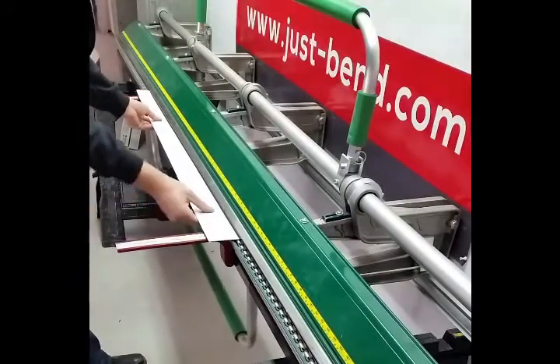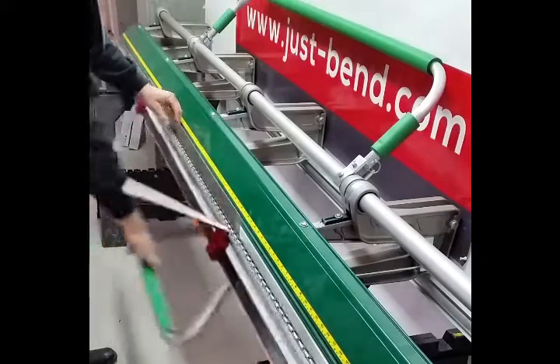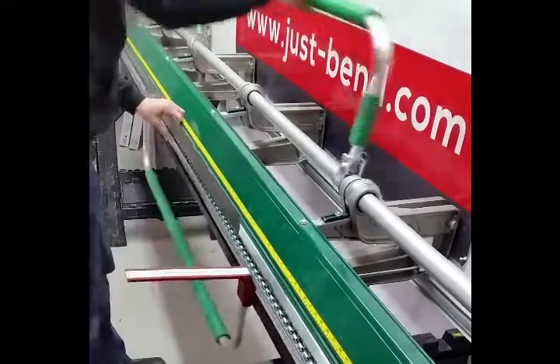The next step will be to create our second integrated J. So push the sheet in, finished side up still, and line it up at 2 inches.